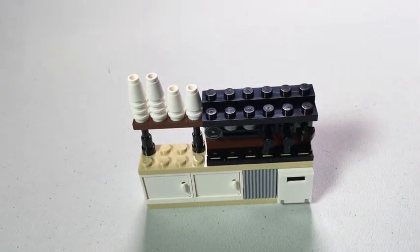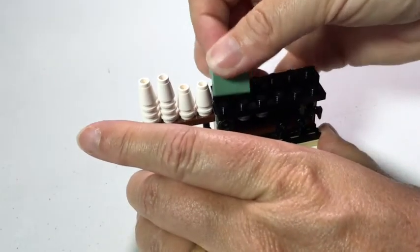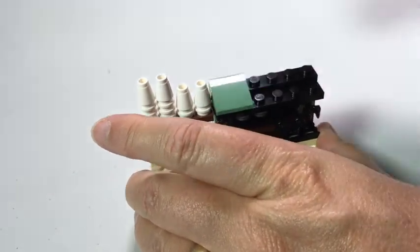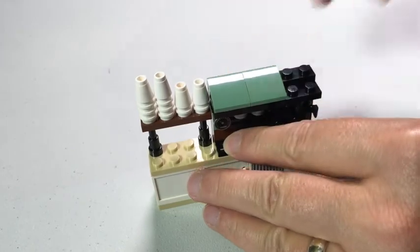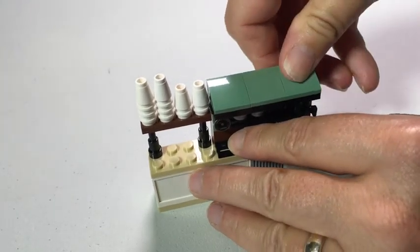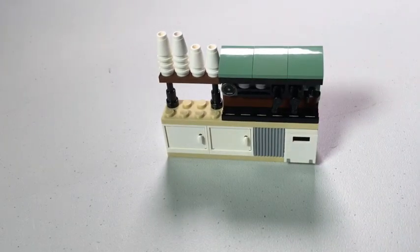A little coffee machine. Now to finish it off. There you have it — a little coffee counter.